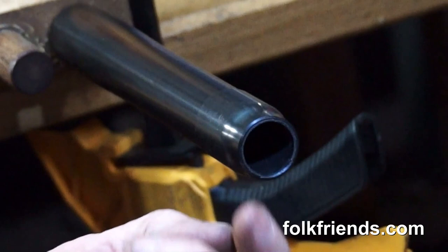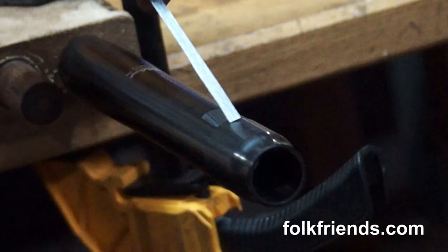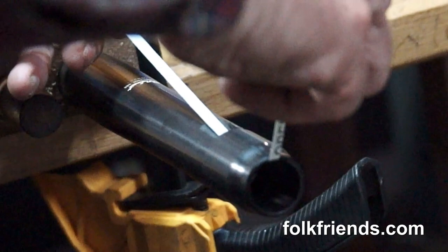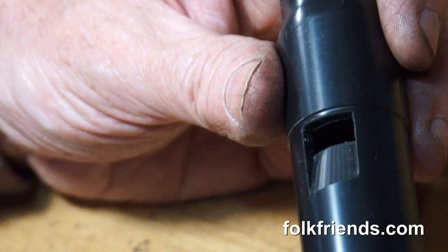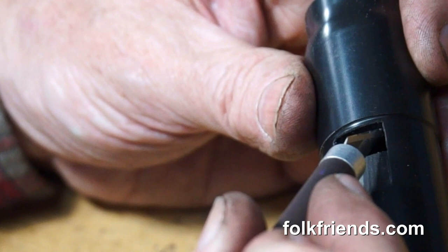I'm going to sand the entrance to the windway. You see that I've cut it a little bit and put it on this jig to hold it. I'm going to run the sandpaper through. Now I'm going to cut the upper chamfer, which is at the exit of the windway — the roof of the windway at the window.